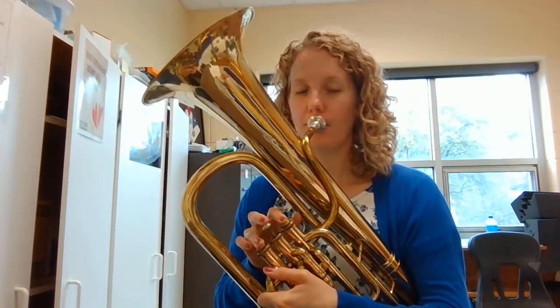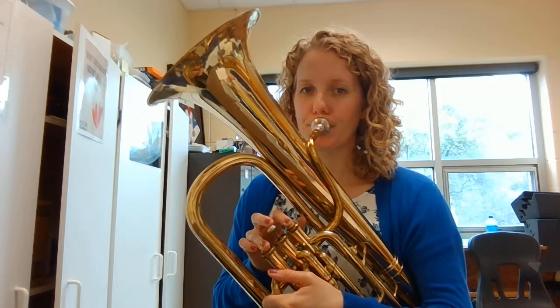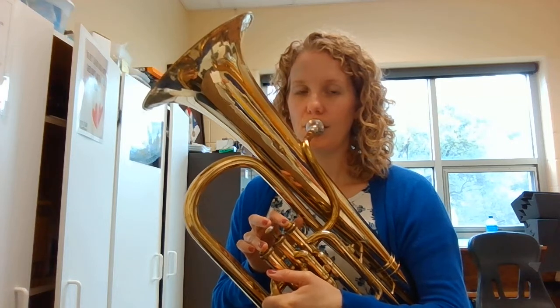Now we're going to do the same thing to practice but tonguing on RE. Here we go. One, two, ready. One, two, three.